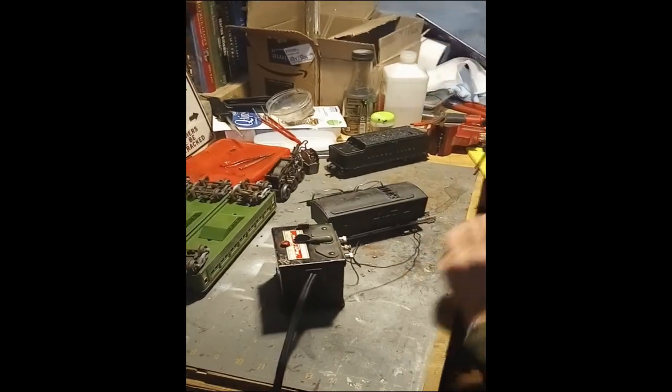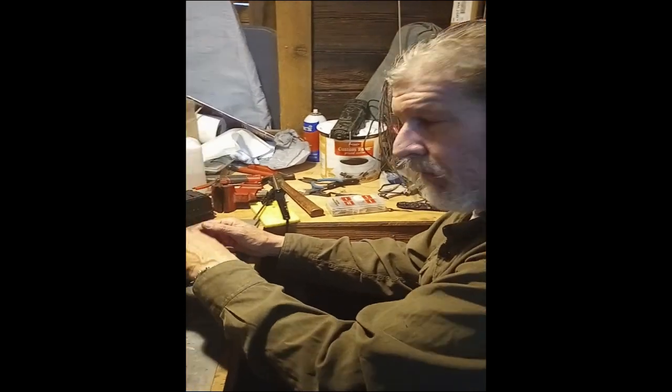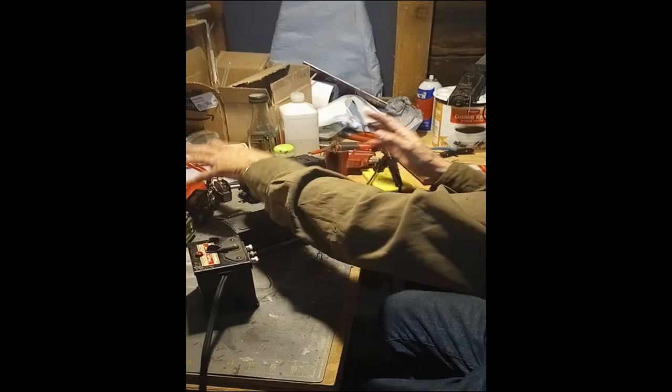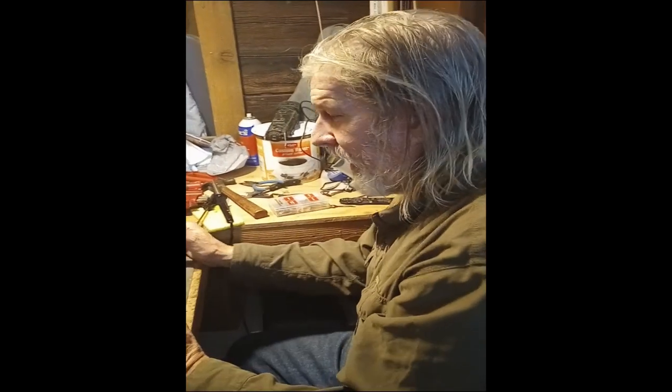I will do that locomotive, and after I'm sure that one runs, then I will work on the 221. This is the 221W tender, by the way. I will work on the locomotive that goes with this tender when I'm confident enough I've got this one running. This one I don't care about. This one I do.